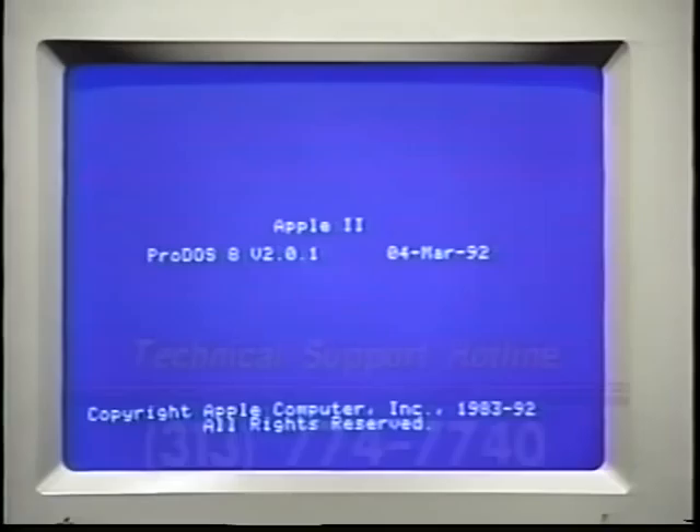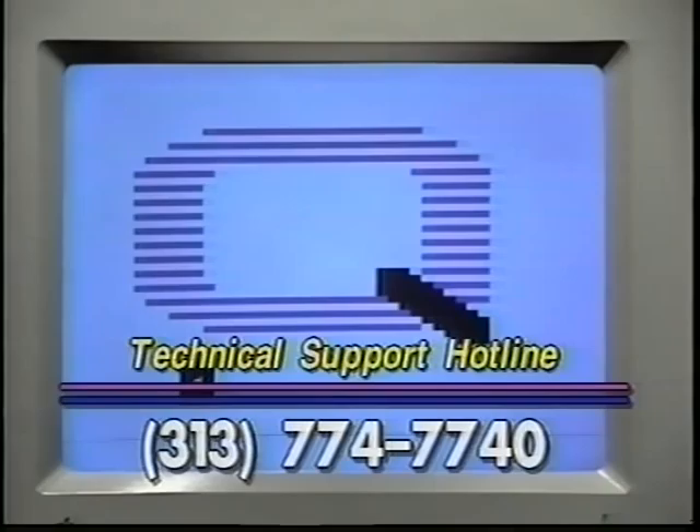If the drive still doesn't work, call our technical support department. There may be something wrong with the drive. Stay tuned for more helpful tips on using your Q-Drive.